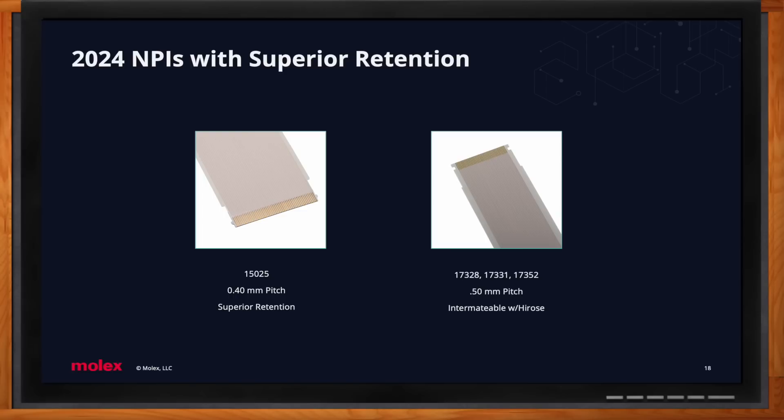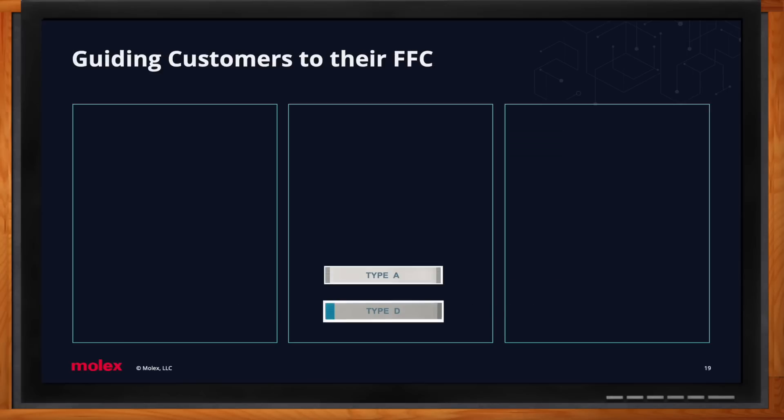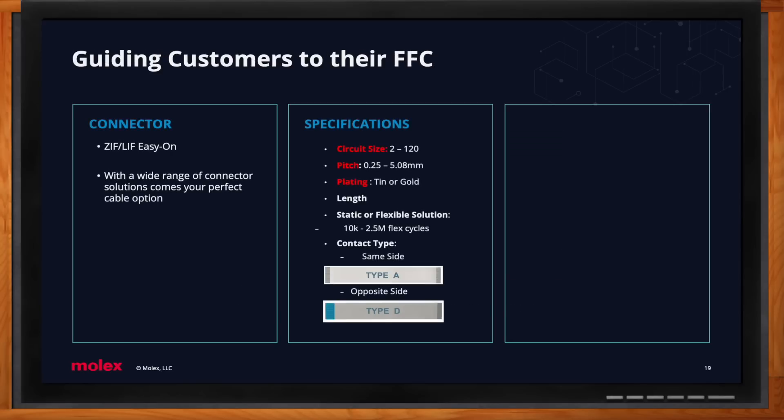Molex can help you pick the right flat flexible cable. About 99% of the time, a customer already has a connector in mind — and the connector tells us three main things: circuit size, pitch, and plating. From there, we want to know the desired length, whether it's a static or dynamic application (which brings flex life cycles back into play), and the contact type — either type A or type D.